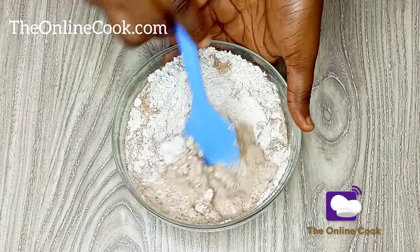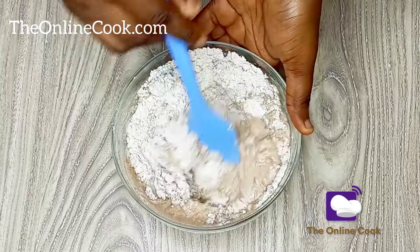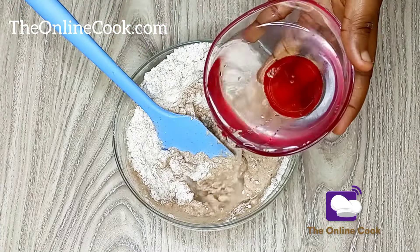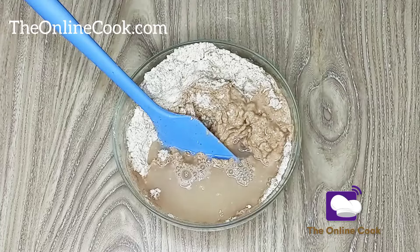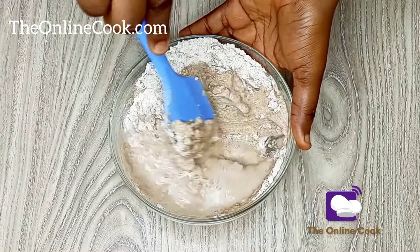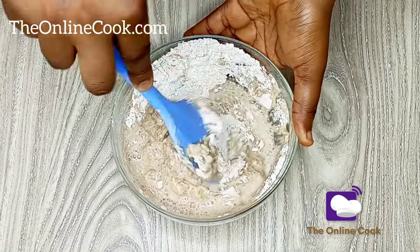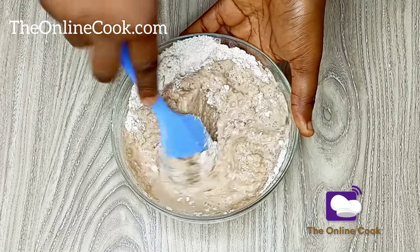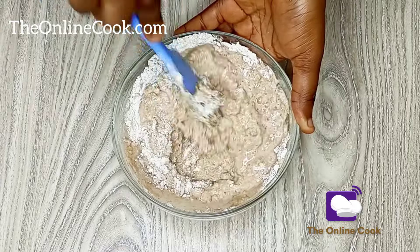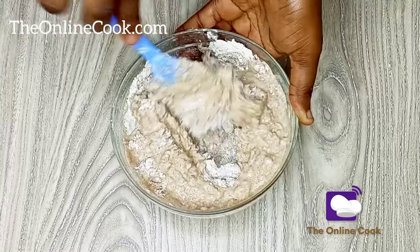This wheat flour doesn't have all the preservatives and anti-caking agents that most commercially sold wheat flours have. Trust me, this is the best way to ensure that you're eating healthy food. Make sure you also watch this mixing part to the end, because I'll show you a video of the wheat seeds before I blended them into this flour that I'm mixing.